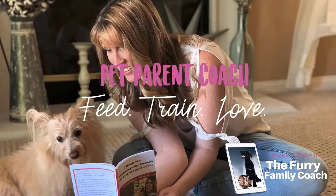Hey guys, Jessica here, the Furry Family Coach. Thank you for joining me in today's video. Today's video is actually sponsored, so I do want to show you these amazing products that were sent to me. I am going to be trying them out with my cats and I'm really excited to because they actually look so much better than what I was anticipating before getting these.